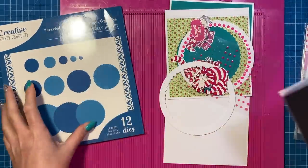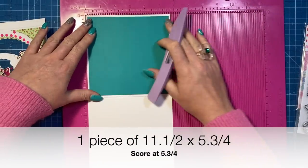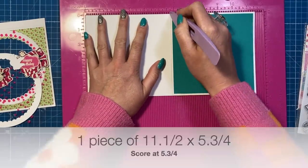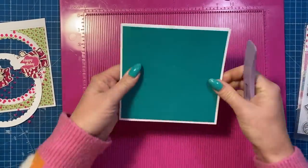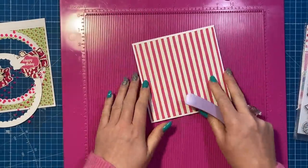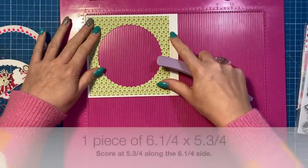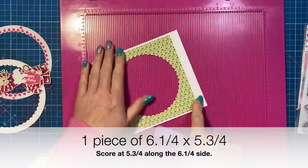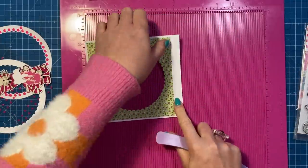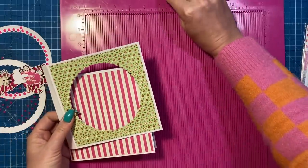I'll give you the measurements for the circles in a moment. This is going to fold down to just slightly under six by six. This is a piece of eleven and a half by five and three quarters. Along the eleven and a half side, you're going to score at five and three quarters, then fold that in half. I've also cut a piece which is six and a quarter by five and three quarters, and along the six and a quarter side you're going to score again at five and three quarters, making a little half-inch tab.